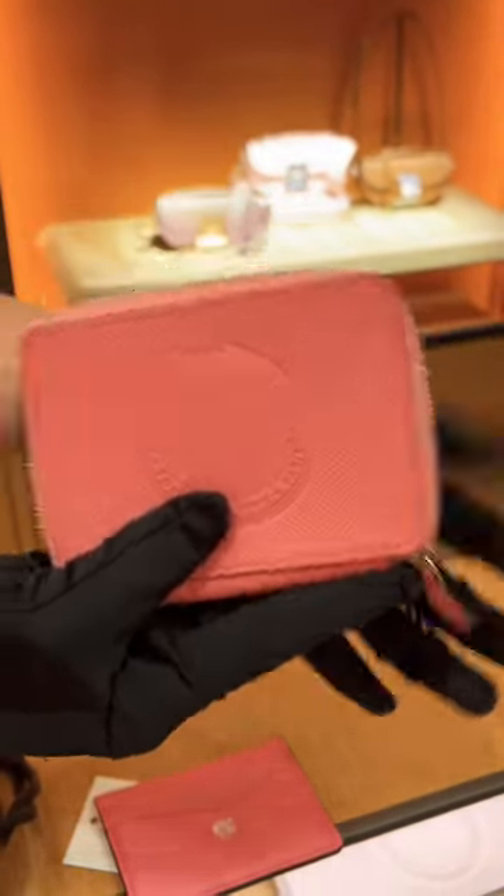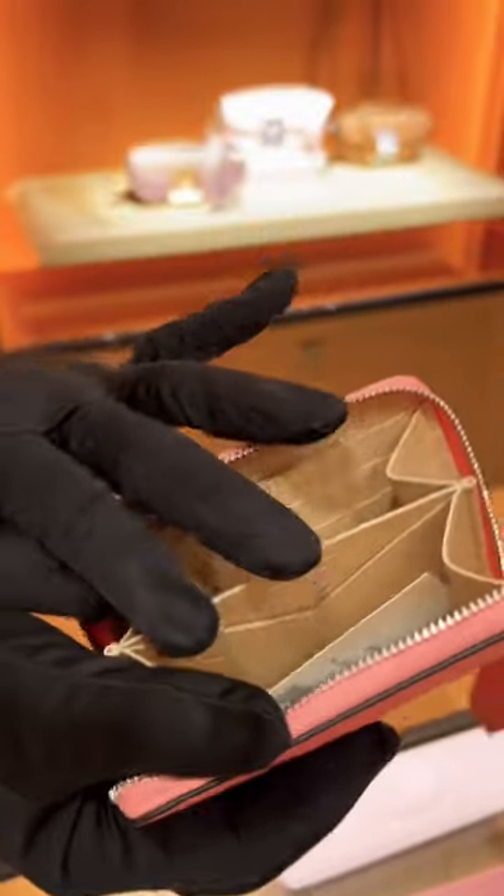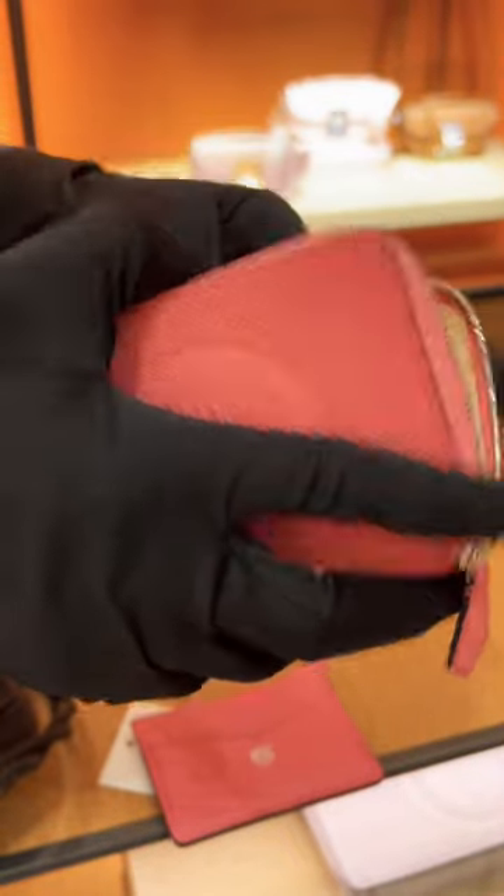This is the hardware and inside is the lambskin, where you can get your cards well organized. How much is it? This one, the price is $1,700.